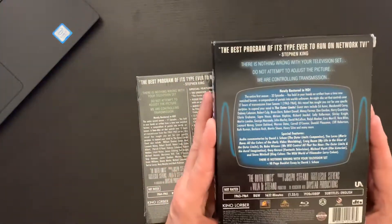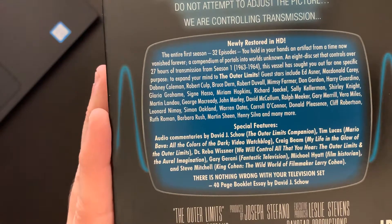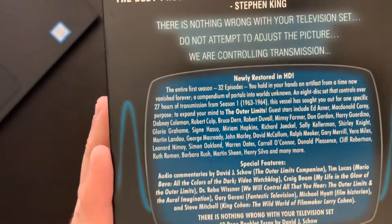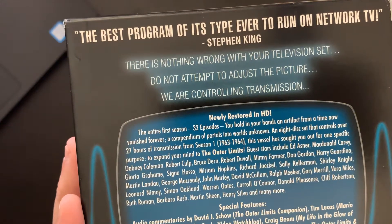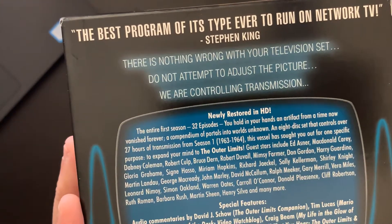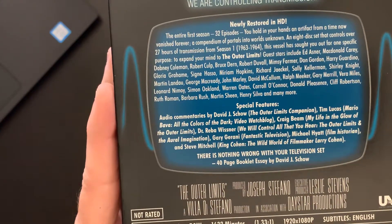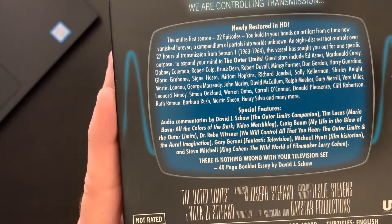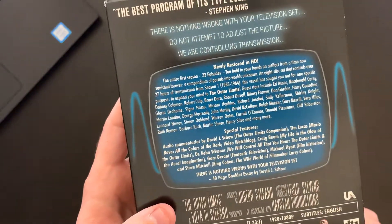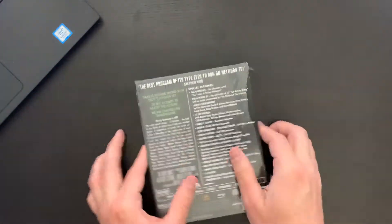Going back to the first set — there are quite a few special features. The total runtime is 1,632 minutes and this is a Region A disc. There's a review by Stephen King, which I slightly disagree with, as I do feel the Twilight Zone is the better of the two series — but a lot to love here. We have a synopsis, the special features listed, and it includes a 40-page booklet with an essay by David Schow.